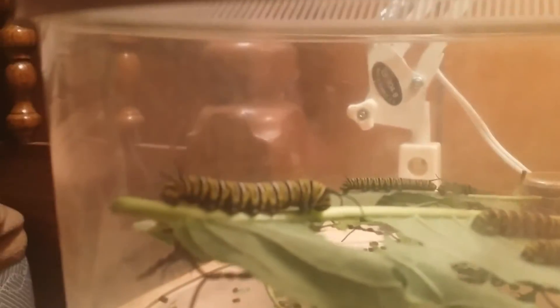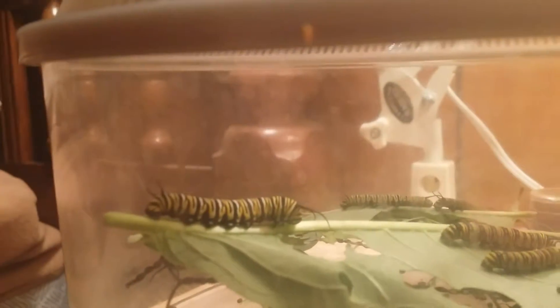I have a bunch of different ones, and I generally try to keep all the caterpillars of the same size together. These ones here still have quite a bit of growing to do before they climb up to the top. You always need to supply them with fresh milkweed.